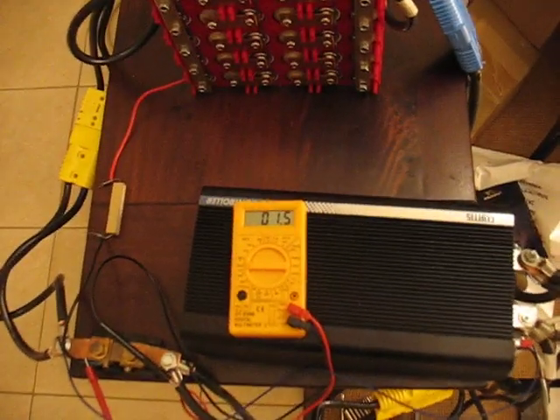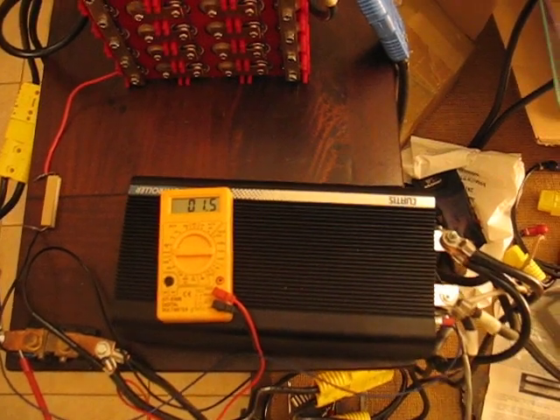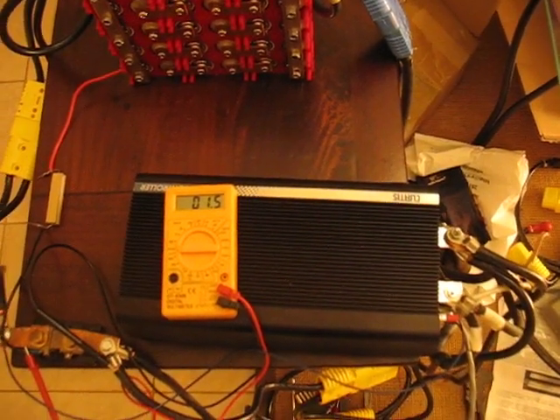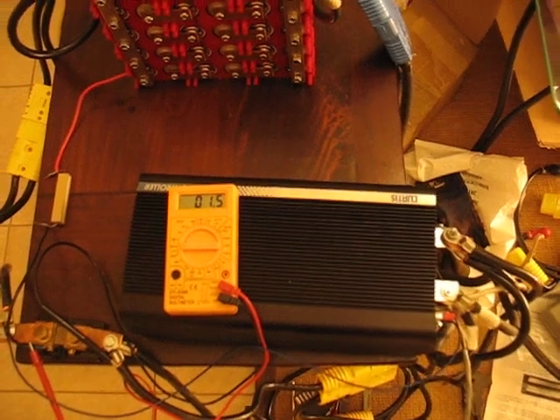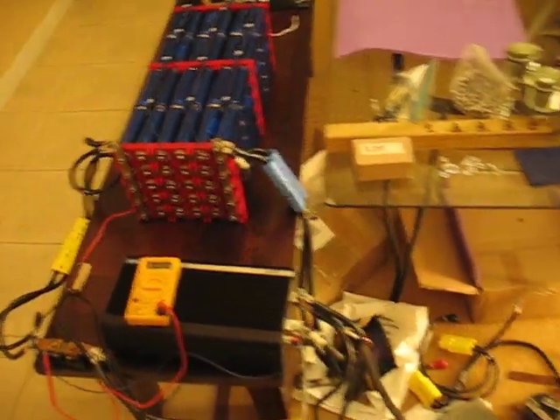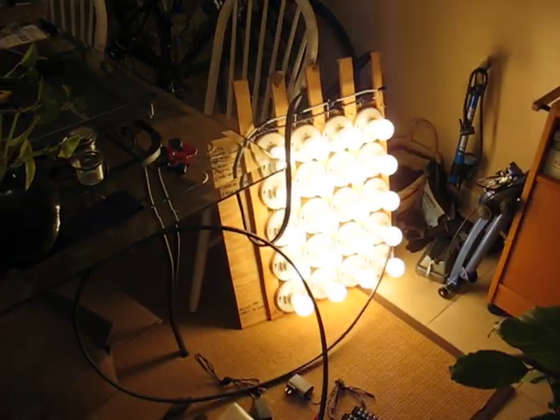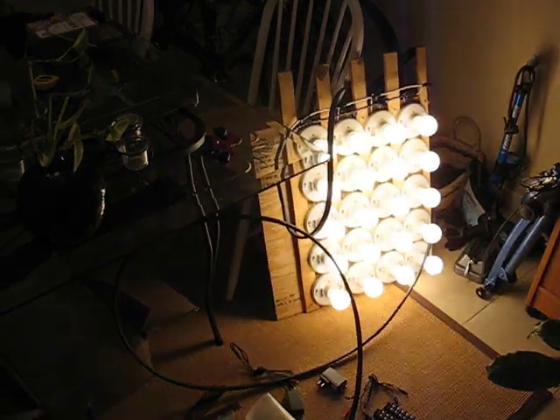At full brightness, we're pulling 1.5 millivolts on a 50-millivolt 500-amp shunt. So that's nowhere near real load for on the road, but it proves that the controller is working just fine. Damn bright.